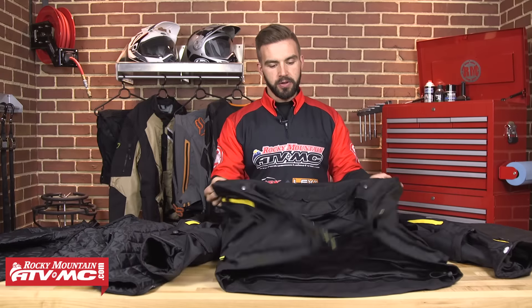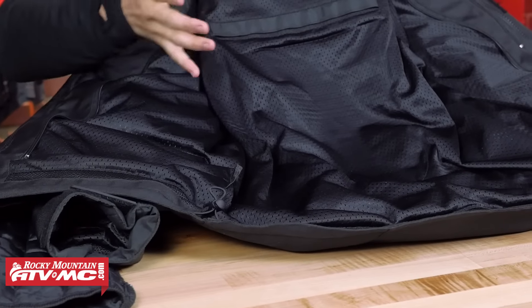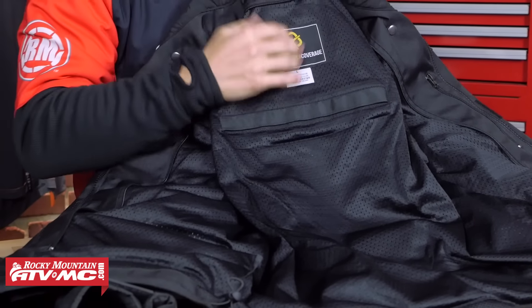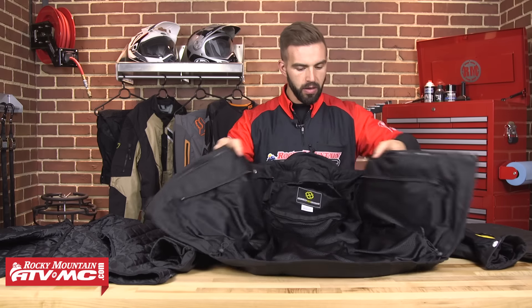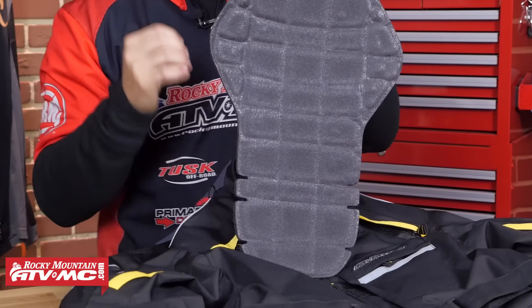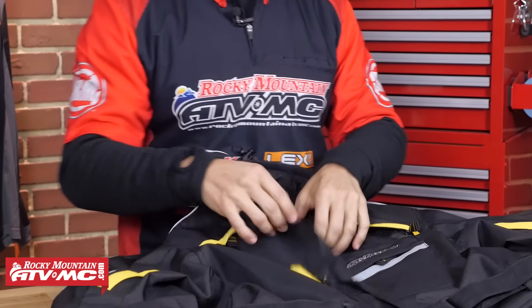This is the jacket itself. If we open this up and look at the inside, you're going to have a mesh liner throughout the entire inside — it's very comfortable. Down here at the bottom you do have your two waist cinches. Right here is where your back pad is going to go — you insert it in here, it inserts very easily. Down here at the bottom you do have two loops for the snaps at the bottom of the liner. Now this is going to be the back piece. It comes included with the jacket and it is CE rated. It just inserts very easily in that pocket on the inside.